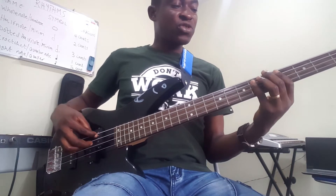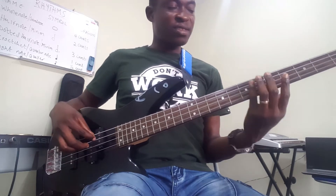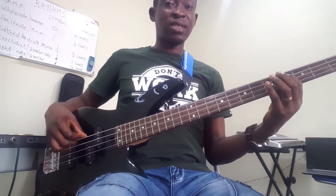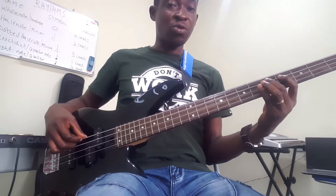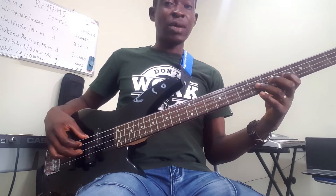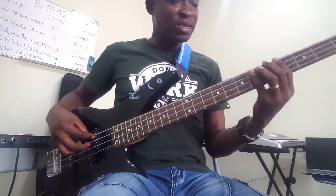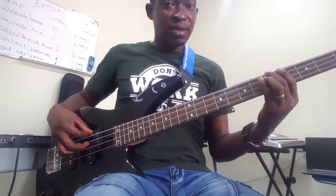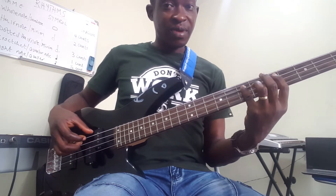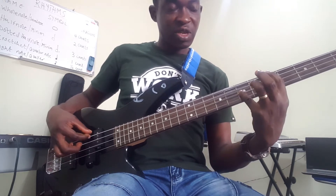So in numbers: A is one, B is two, C sharp is three, D is four, E is five, F sharp is six, G sharp is seven, and then you have the octave A. We'll be using the one, then the five, then the one octave.